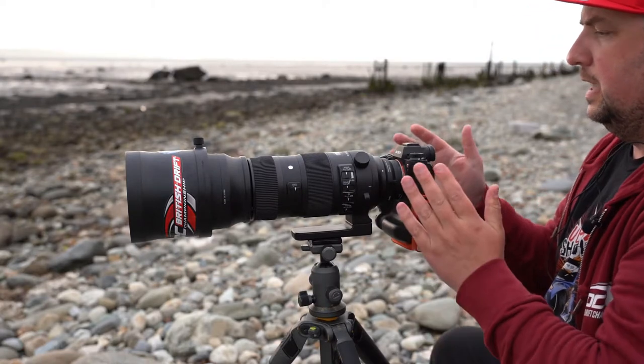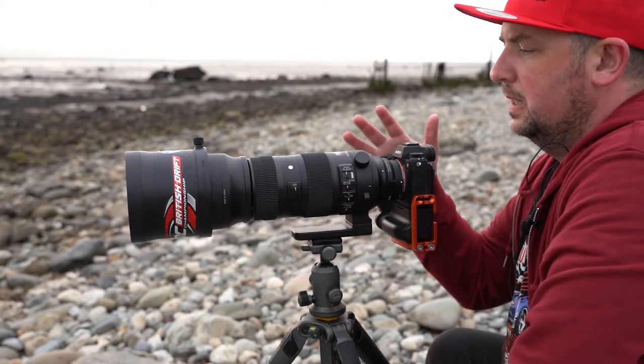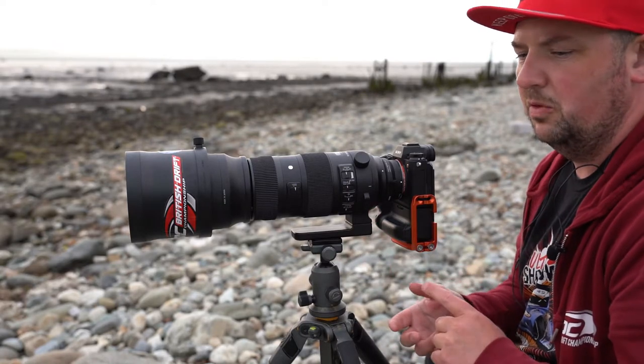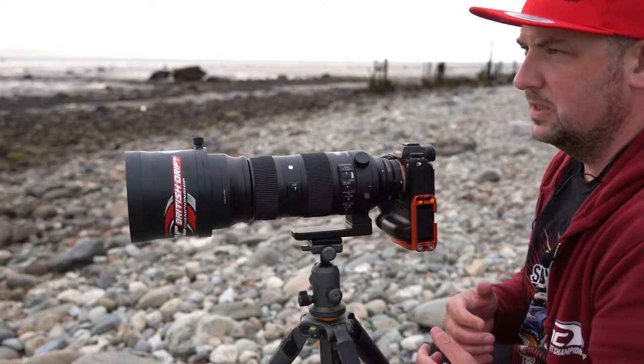So that is tromboning and the reasons why we do it: its speed, its smoothness, it allows us to adjust on the fly. It's just a great way of supporting the lens as well.